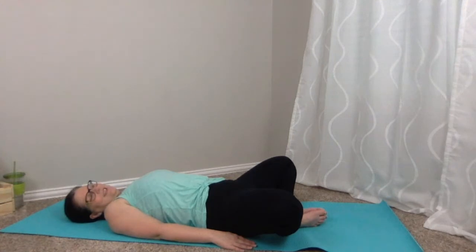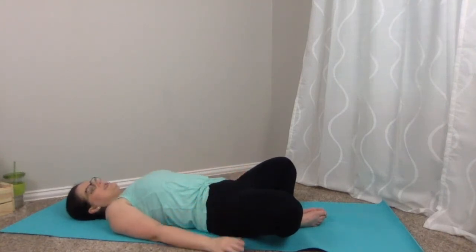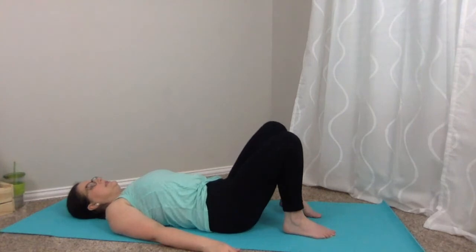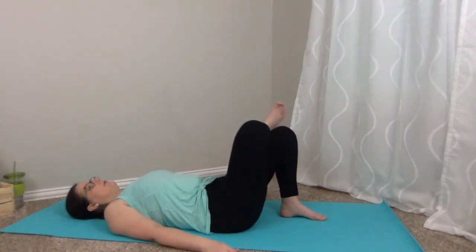We're just in the last few minutes of class, letting the body cool and wind down, focusing on some good stretches since the body is properly heated. Roll those feet flat, bring those knees up. Take that right leg, extend it to the sky, and then cross it over that left knee.